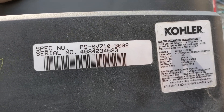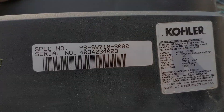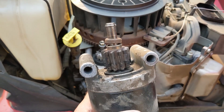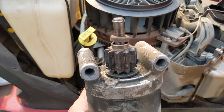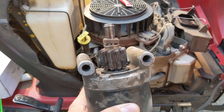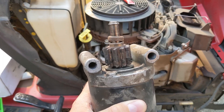I'm working on this Kohler SV710-3002 engine mounted on a Troy-Built hydrostatic riding lawnmower. It came into the shop because it had an issue with the starter. You guys can see it's missing the spring, but there's a little bit more than just missing parts. There's actually three generations of starters and I'm going to quickly run you through all three.